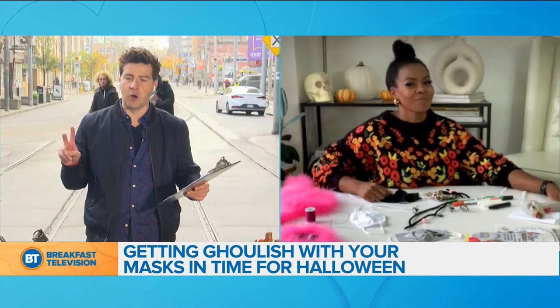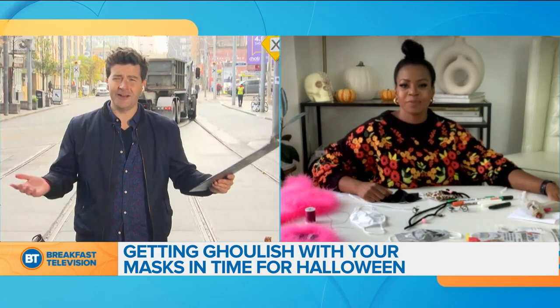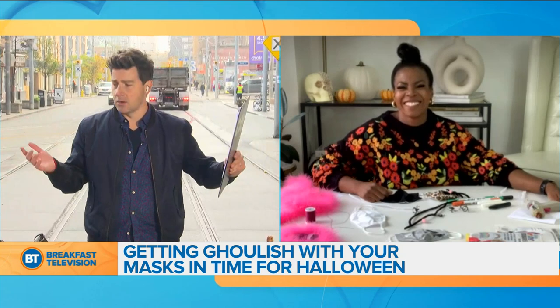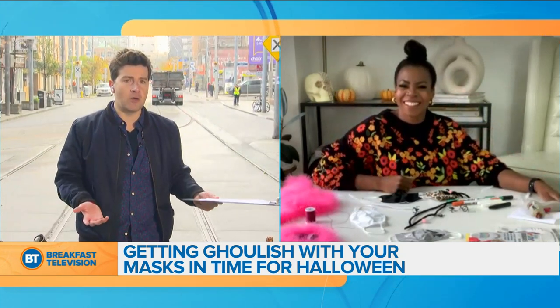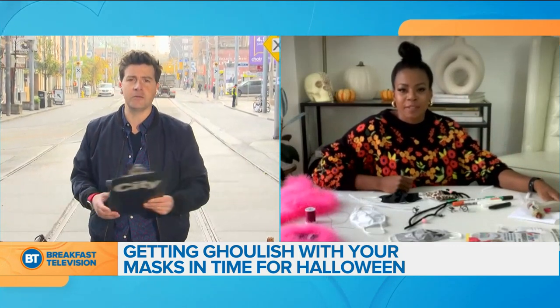I've got two kids at home, so we're not doing the trick-or-treating. My wife and I have decided we're going to do a haunted house in the house, so we're stressing about trying to put things together. But if your kids are going trick-or-treating, you're going to want to incorporate a mask 100%. So what can we do here, Monique?